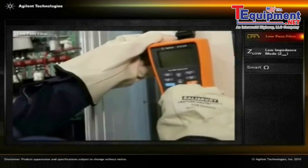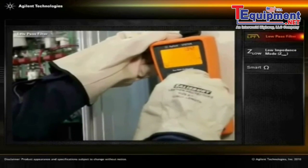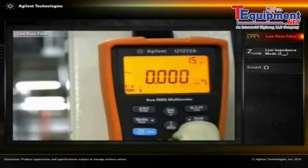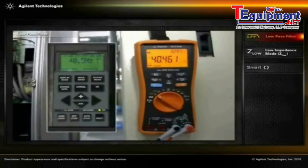The U1270 series handheld offers a 1 kilohertz low-pass filter to eliminate unwanted high-frequency components, allowing technicians to accurately measure VFD output.